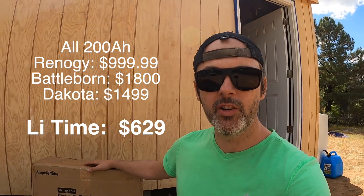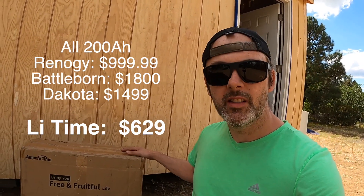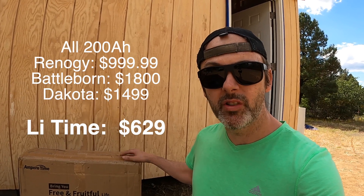Renogy and Battleborn batteries are crazy money, and when you look at what they're charging, I'm not sure it's worth it. I looked into Ampere Time because they seem to have the technology I needed — most importantly the self-heating lithium — which is important because this needs to stay up during winter while we're thousands of miles away. I really want this thing to perform flawlessly, so hopefully I've designed it correctly.